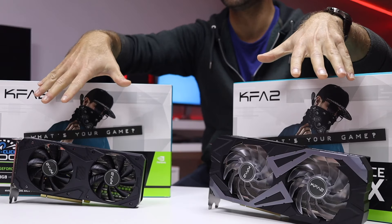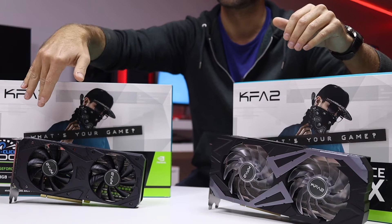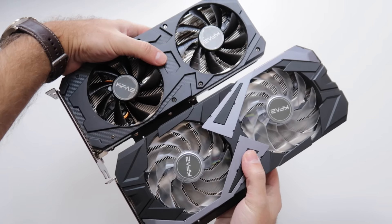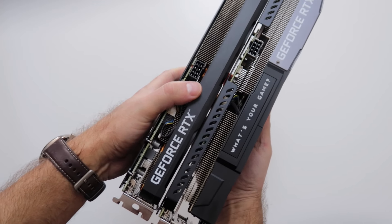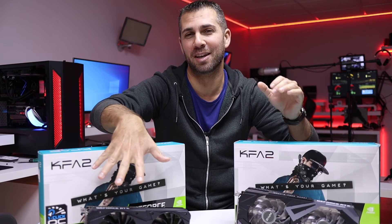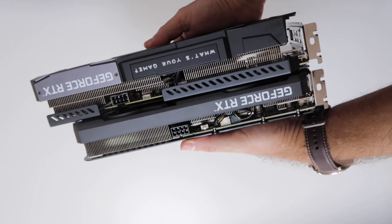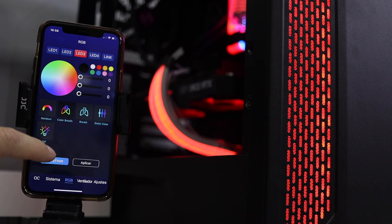Starting with the size, they are a little bit different. The 3060 Ti regular version is only 25 centimeters while the EX version is almost 30 centimeters — something to consider depending on the case you're going to use. Another thing you'll notice immediately is that the 3060 Ti regular version has a more clean look with no LEDs, and it only occupies two slots while the EX version occupies three slots.